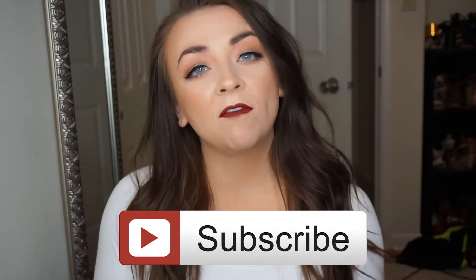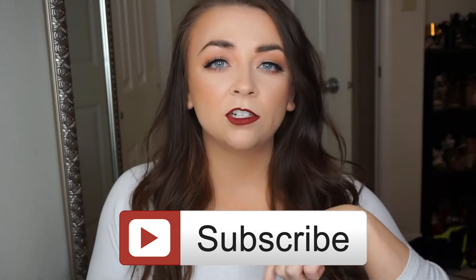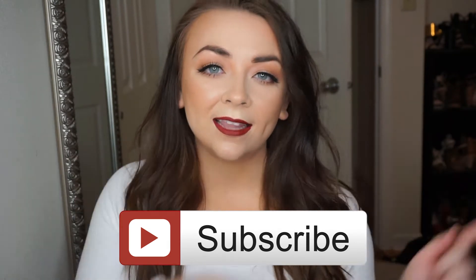Especially for those times when this is sold out, or you just don't want to spend all the money to get this. Thank you guys so much for watching and please subscribe if you haven't already — there is a link down in my description bar. And let's get on with the dupes.